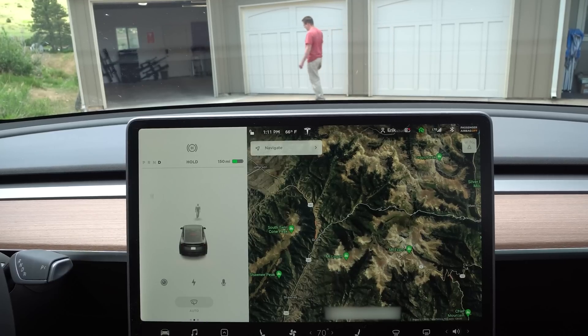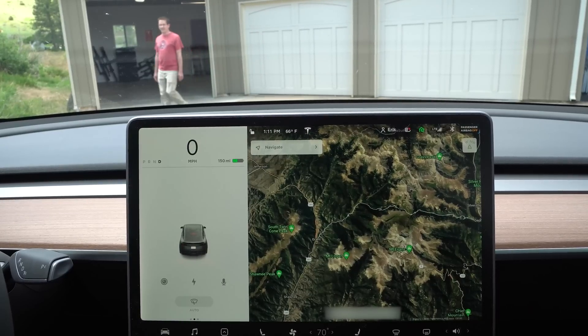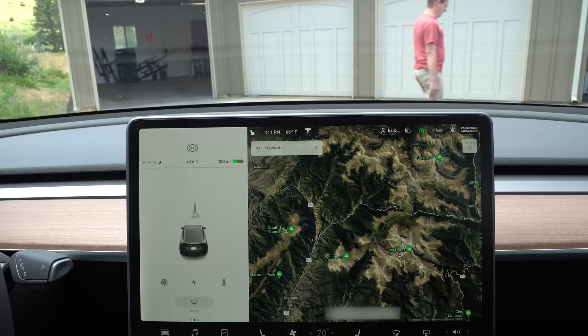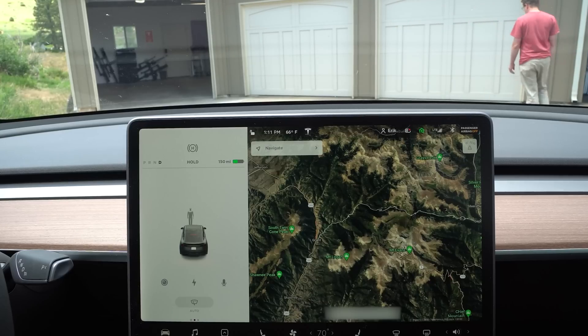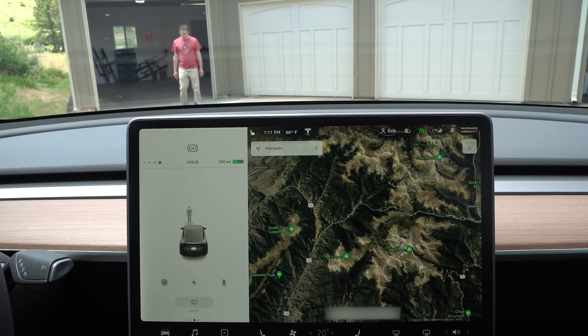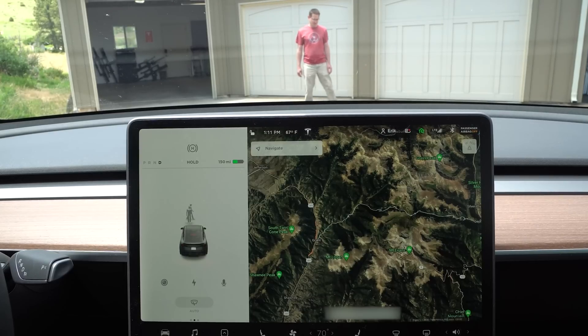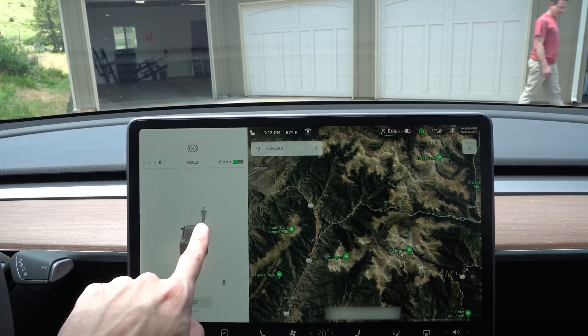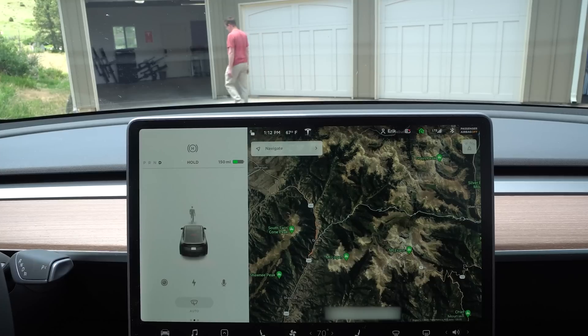Let's creep up a little bit. For some reason it thinks there's a person literally right in front of my car. The new animations are new, so I guess they have some work to do on them. But that's funny — look at that. He's sidestepping and this always looked straight at us. And now he's walking into a car that's not there.